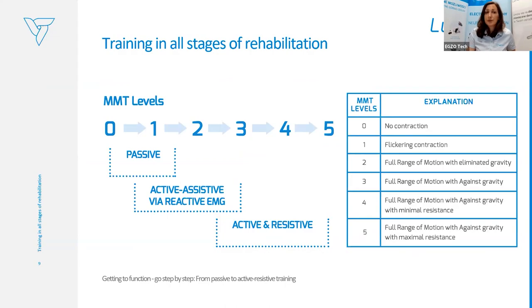We can provide training in all stages of rehabilitation — from grade zero, which in the manual muscle scale means no contraction, up to grade five, meaning full range of motion with active resistance. The manual muscle scale is a subjective scale. We can work passively with patients graded zero to one, who don't make any visible movement — where we cannot see or feel the contraction.